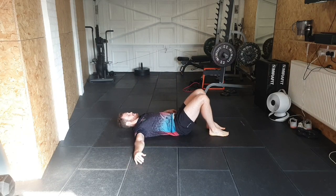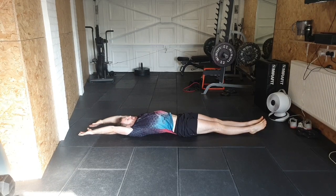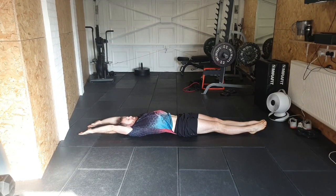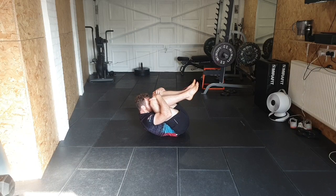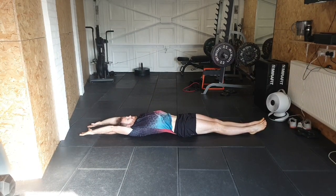Bring yourselves lying down first, stretch your body out, point your toes and reach with the hands. Stretch out here, and then from here we're just going to curl up, round up, tuck, and then reach back out into a big stretch.